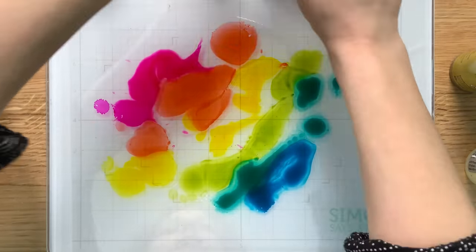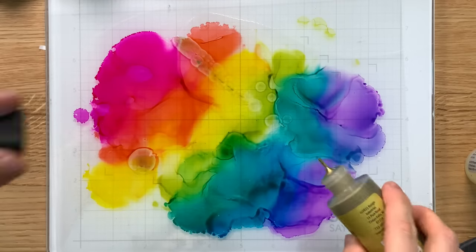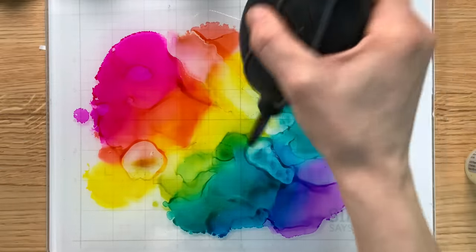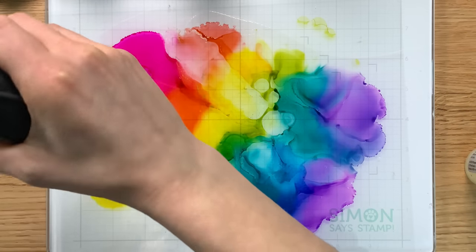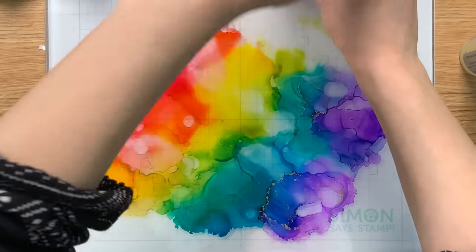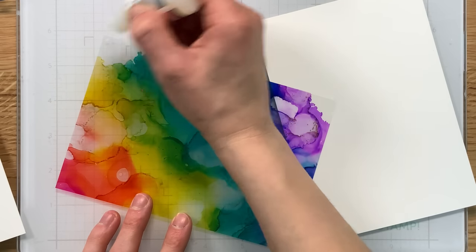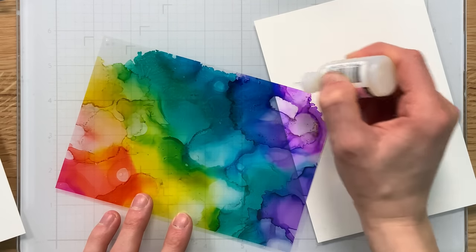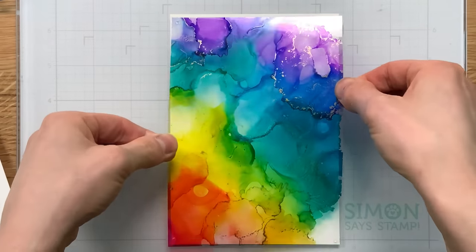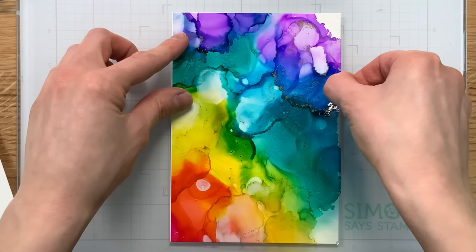I put a rainbow of different alcohol inks onto my acetate and then I brought in some gold alloy and I'm going to add just a little bit of spots of gold here and there around the background. I'm blowing everything around with the Tim Holtz tool that allows you to blow the alcohol inks. Once this background is complete I will cut this down so it's a tad smaller than 5 by 7. Because this is clear I do want a white background behind it.